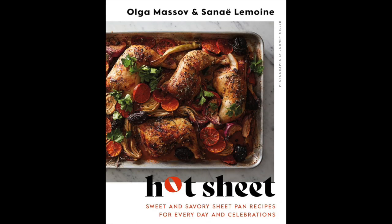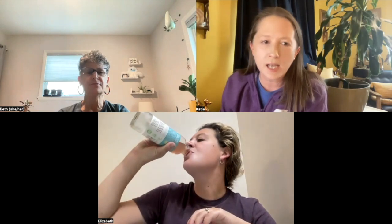Katie, what did you use your yogurt for? My recipe comes from a book I got from the library called Hot Sheet: Sweet and Savory Sheet Pan Recipes for Every Day and Celebrations by Olga Masav. I really liked this book — I was sad to give it back to the library. I definitely recommend checking this one out. The recipe is for sweet potatoes, onions, dates, and pistachios on yogurt. You take a sheet pan and toss together cubed sweet potatoes, sliced red onion, and olive oil, season with salt and pepper, arrange in an even layer, and roast for about 40 minutes, stirring halfway through.